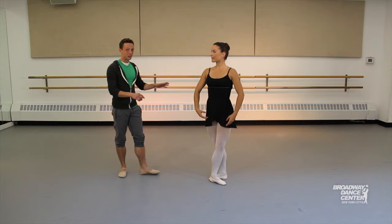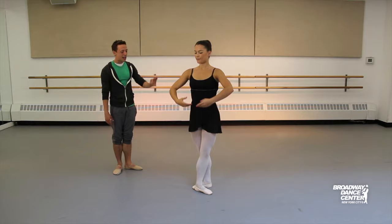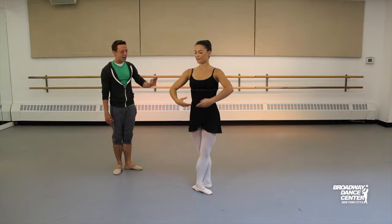Let's show them what it looks like. Fifth position — Brisé front, stretch plié, Brisé back, stretch plié. Now let's show them what it looks like with the arms extended. And go — Brisé front, stretch plié, Brisé back, stretch plié.